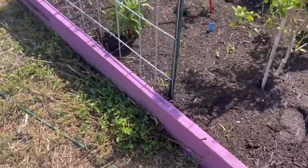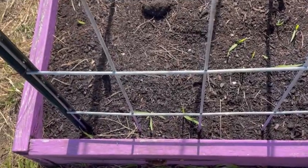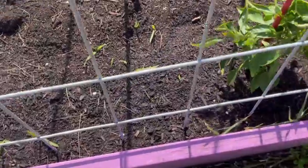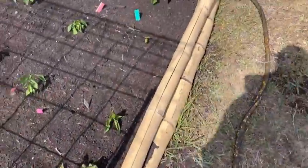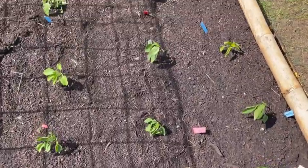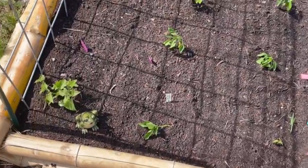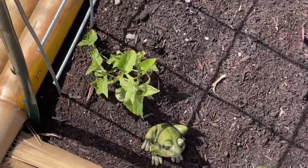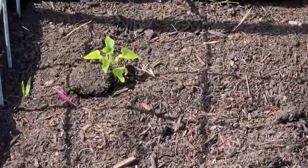Along this cattle panel, if you watched my 'sow seeds with me' garden video, I planted hyacinth moon shadow beans — I think they're called. None of them have sprouted yet. On the other side of this cattle panel I have lots of peppers, all different varieties, mostly sweet peppers, and they all transplanted great. Then I have some black-eyed Susan vines — beautiful flowers. There's one here and one over there and they're doing great.